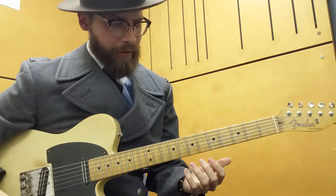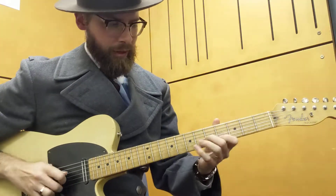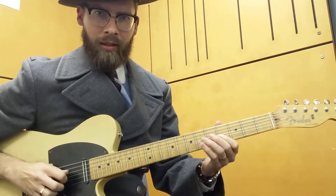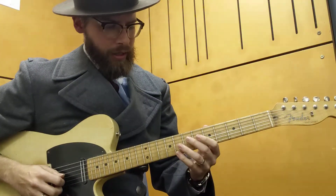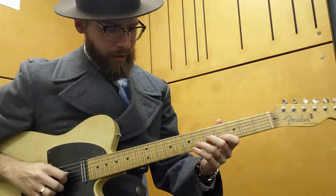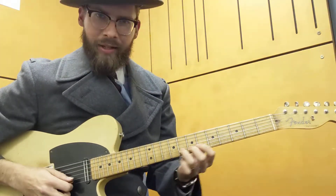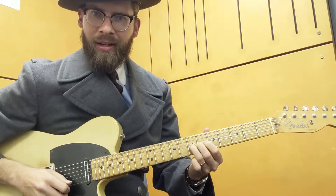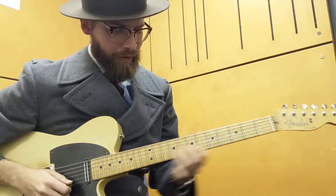A bit of the country influence there is you don't actually have to pick each note. You can get a bit of that chicken picking and sort of pick every other note — works kind of cool. So you get up there, establish the bend, get to the G.